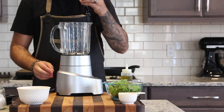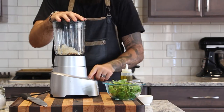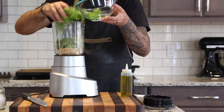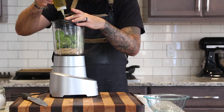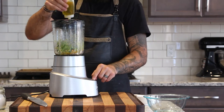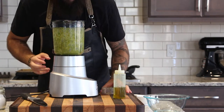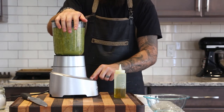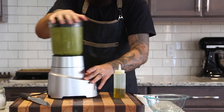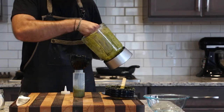The rest of the pesto prep can be done in a blender, food processor, or by hand with a mortar and pestle. Put the garlic, pine nuts, and parmesan in first, pulsing a couple of times to get everything to a consistent texture. Then add all the basil and a generous amount of olive oil — start with a good glug, then continually add and scrape down the sides as you blend. The more pesto you're making, the easier it is for the blender to emulsify everything. I used about three quarters of a cup of olive oil to get the texture I wanted. Season to taste with salt at the end and transfer into a squeeze bottle if you have one.